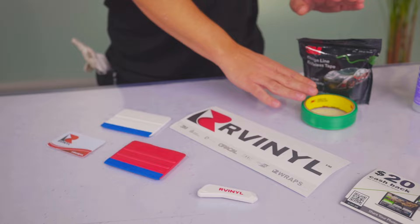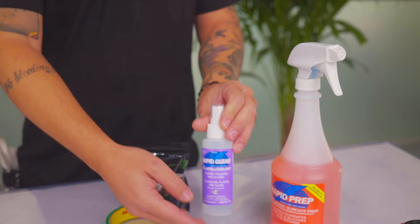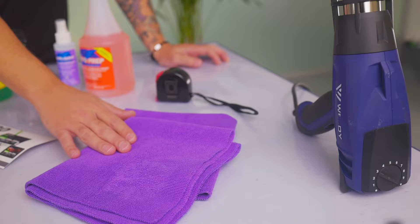Here you have a knife, squeegees with buffers on them. You'll also need knifeless tape — this is for cutting directly on the surface safely — and of course cleaners. This rapid prep is for getting the surface ready for the install, and this one is for finishing the wrap so it's client ready.